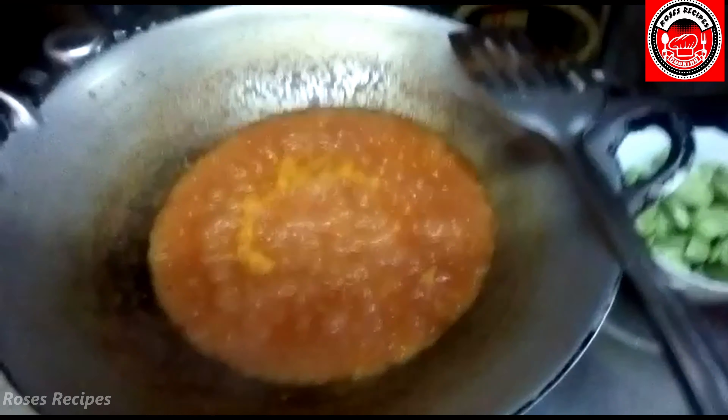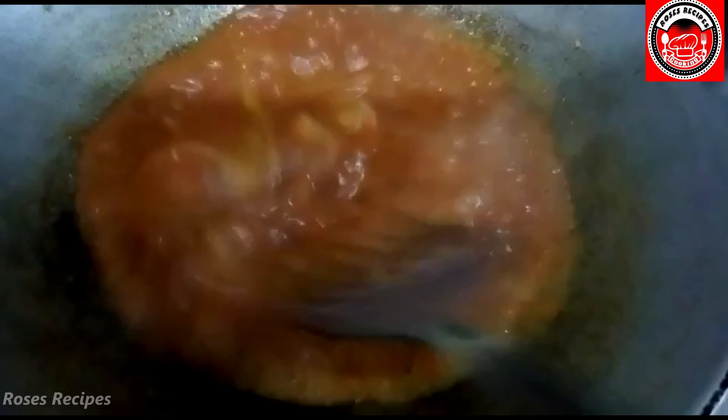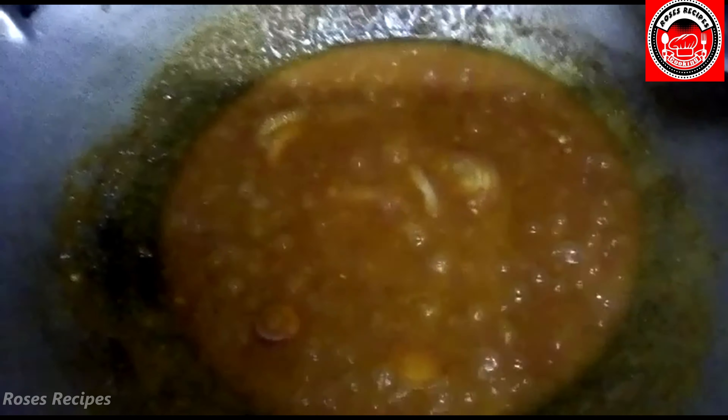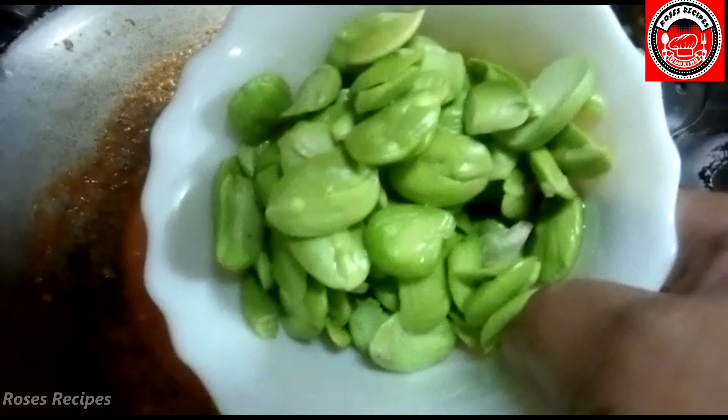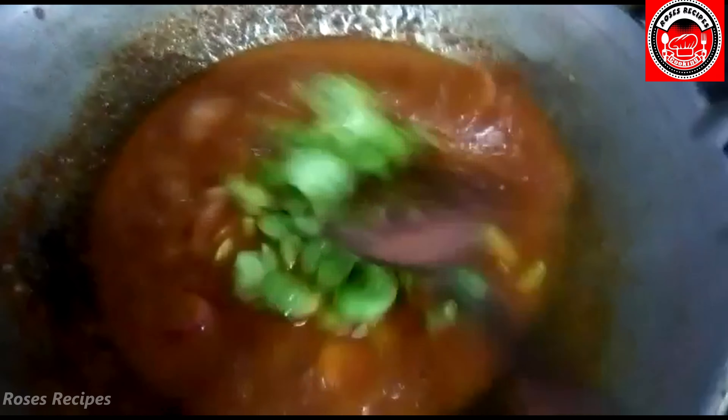We're going to wait for it to bubble again. When it starts to bubble, you add in your onions, give it a stir, and you can add in your petai and give that a stir.